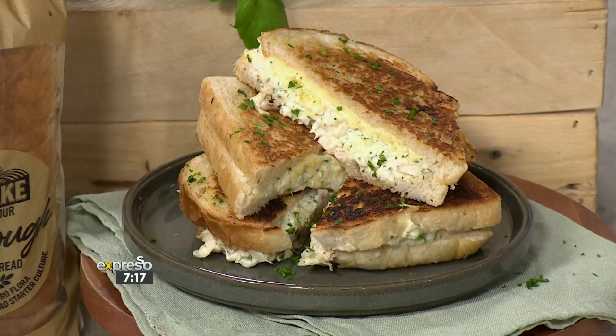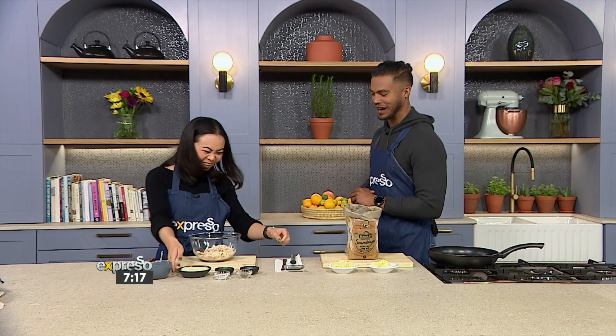What's better than bread? What's better than cheese? Bread and cheese together. What's better than bread, cheese, and chicken mayo? Nothing. I don't think there's anything better than that right now.